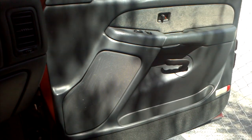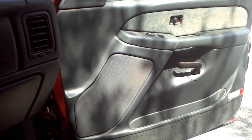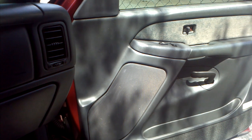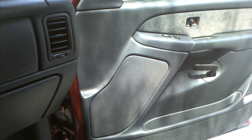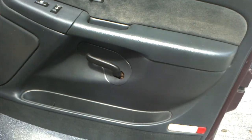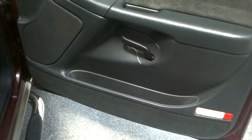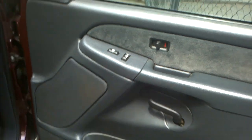Hi guys, today I'm going to show you how to remove a door panel trim off a 2002 Integra. This will work through 99 and up. 03s and above have a few more screws — there's one down here on the 03 or above — but 99 through 02 should be just like this. 03s have a little bit more bolts.